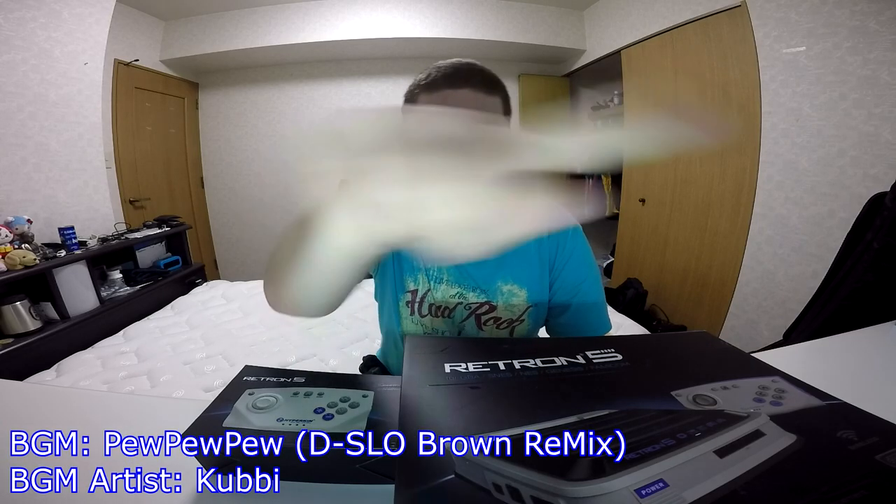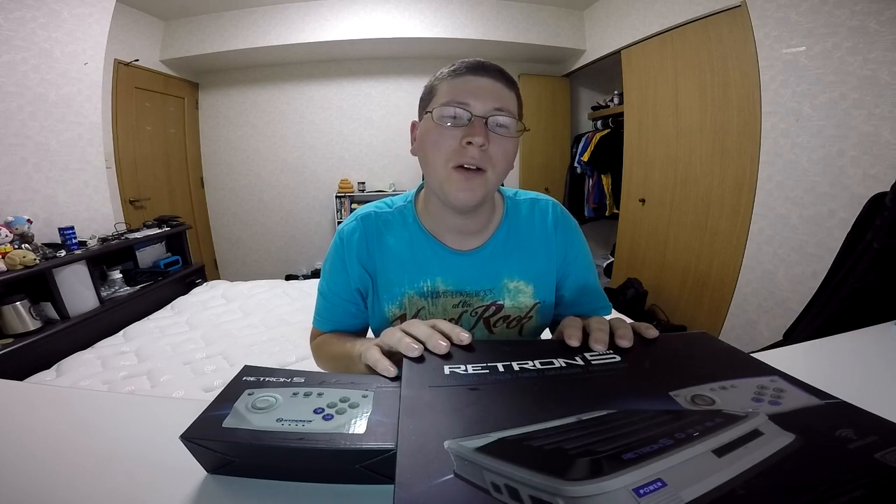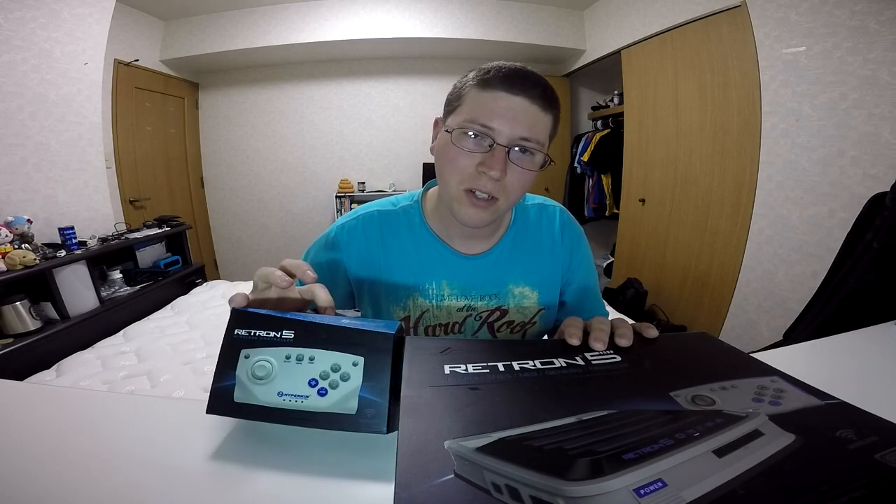Alright, and we're recording. Hey gang, Andy here, coming at you with another unboxing, this time of the Retron 5 Plus Controller.